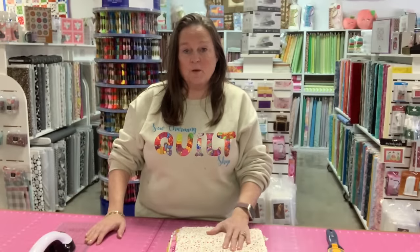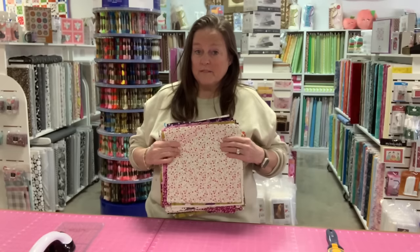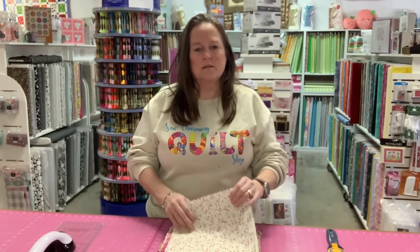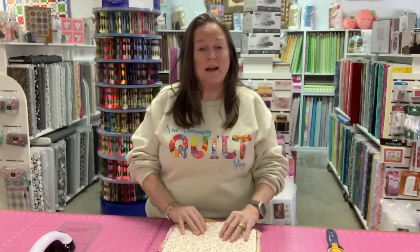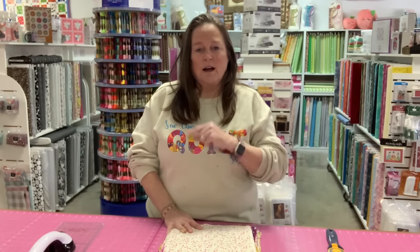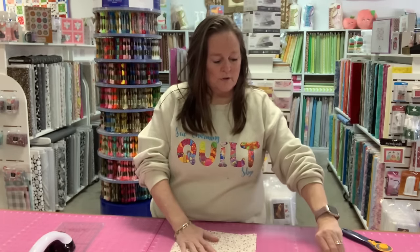To get started with this quilt, we're going to need a layer cake. I did not have a layer cake because we had sold all of them already. So what I did was cut some 10-inch squares from the bolt yardage and made my own. I'm going to have extras, but that's okay because I've got another project with this fabric I want to use. I'll show you that one later. But to get started, we've got our layer cakes — you'll need one full layer cake.